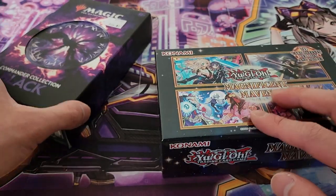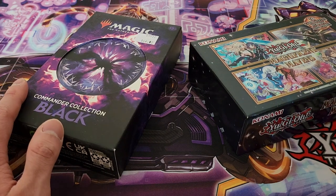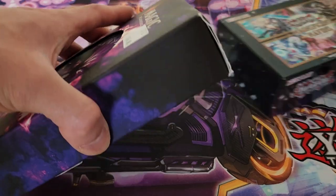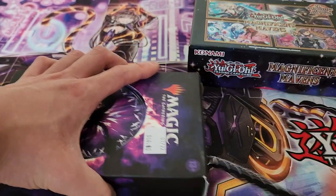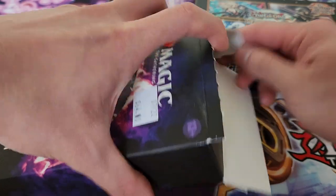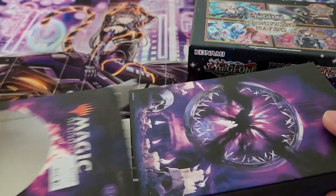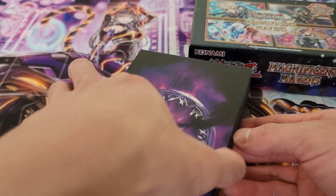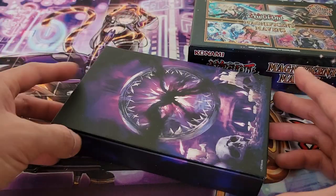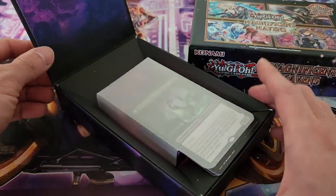So with that being said, let's open up these two. Of course, don't forget to subscribe and like this video if you enjoyed. Let's get started. I'm going to begin with Magic and open up the Commander Collection Black. This will definitely be really fun and very interesting because it is one of those more unique products based on what it actually has to offer.